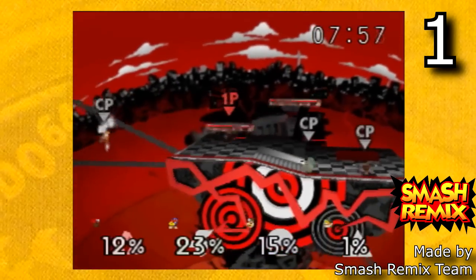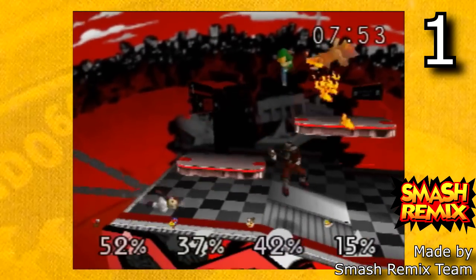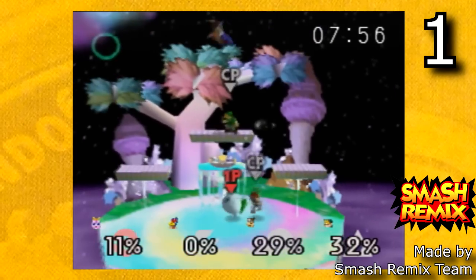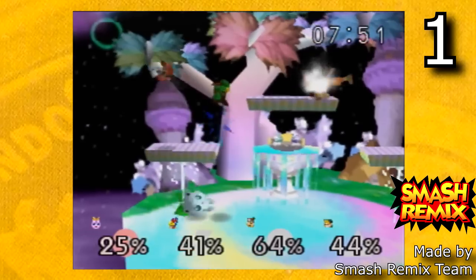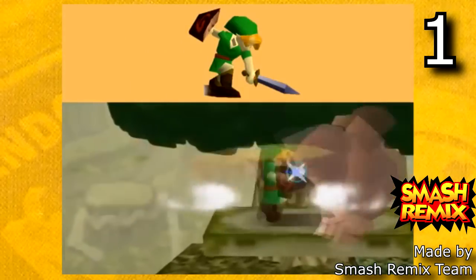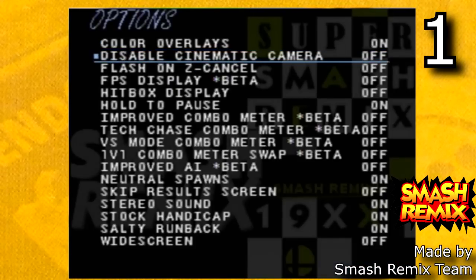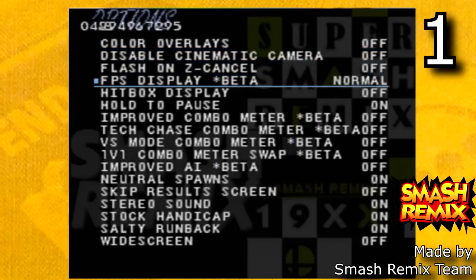Some of my favorite stages would have to be Mementos from the Persona series, which originated in Super Smash Bros Ultimate; Great Bay from Majora's Mask, which originated from Super Smash Bros Melee; and Fountain of Dreams, which also originated in Super Smash Bros Melee. This hack contains five new characters: Ganondorf, Falco, Young Link, Dr. Mario, and Dark Samus. And there are a bunch of new cool options like combo meters, hitbox toggles, and random music. There's so much stuff in this hack, it's honestly unbelievable.